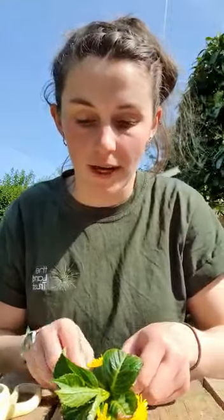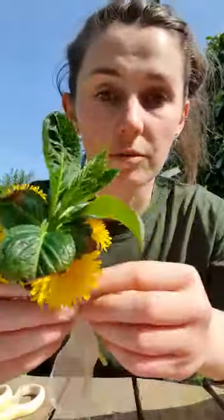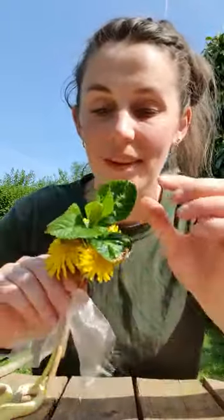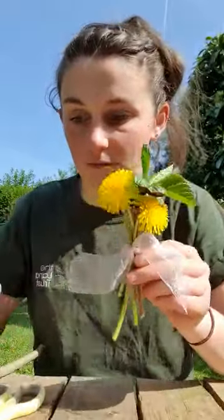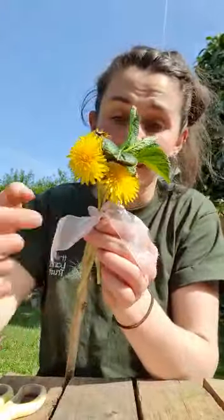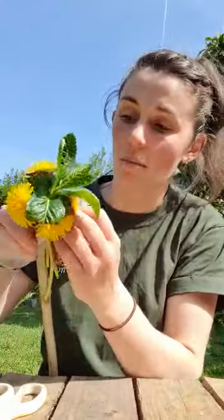Our first step is to make a little posy which is going to go on the top of our maypole. Collect up some leaves or some dandelions — these I've just taken off the front lawn because I don't look after my lawn very well so it's full of dandelions — and I've cut these from a shrub just on the hedge outside. If you are cutting things from other people's land, do make sure you've got their permission. Tie these together with a little ribbon or a bit of string; it doesn't really matter because it won't be seen. Make sure you leave plenty of space on the ends and then tie that onto the top of your stick.